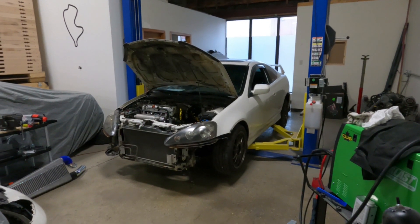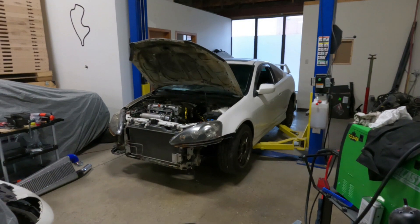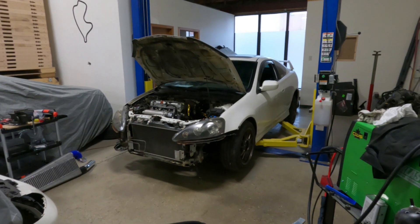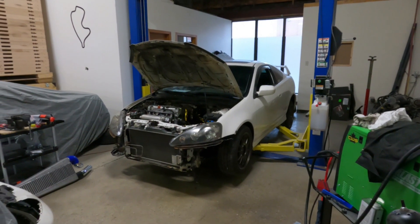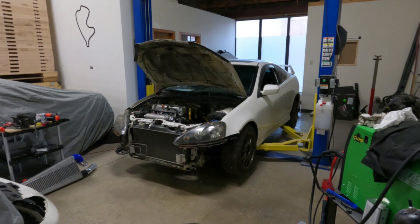I have exciting news because I finally found a gas tank that's going to work — an OEM gas tank that's going to work. Like a lot of you have commented, I could definitely put a fuel cell in this car, but that is not what I wanted to do.